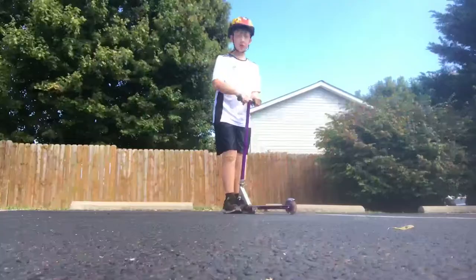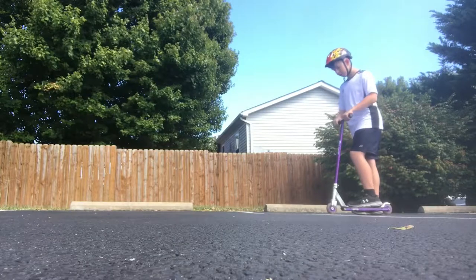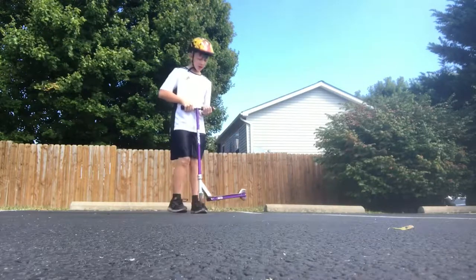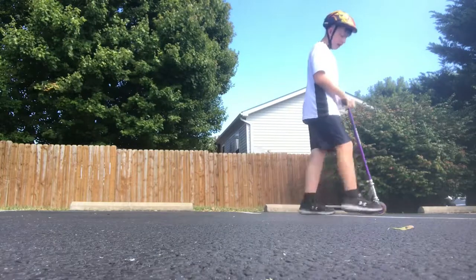First up for testing is the $20 scooter. I'm wearing a helmet because we're safety boys — we ain't screwing around with danger. It's a Razor scooter so we have to adjust a wheel. First up we're just gonna try a basic bunny hop. Seems to be handling fine; the handlebars are a little wobbly but still actually okay.